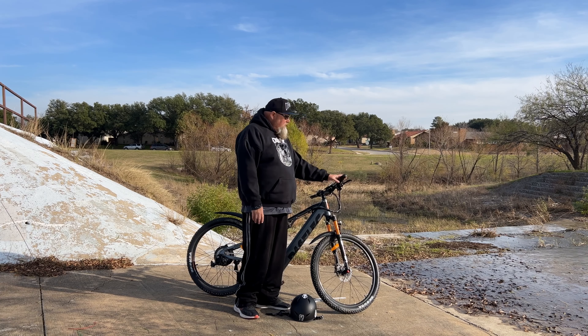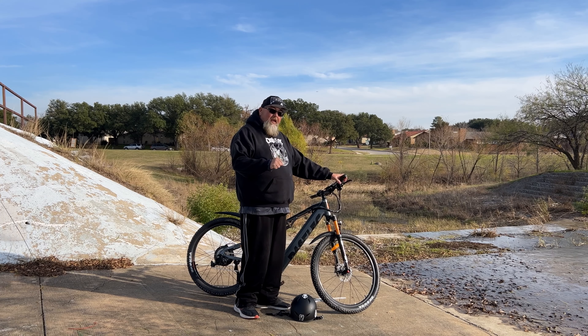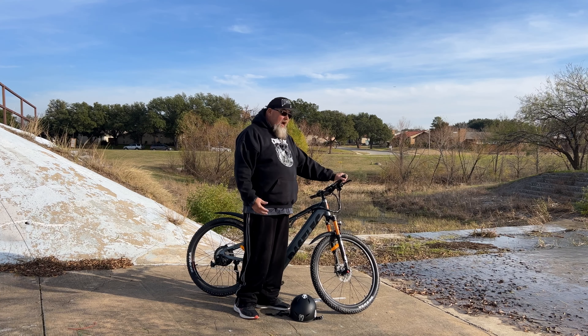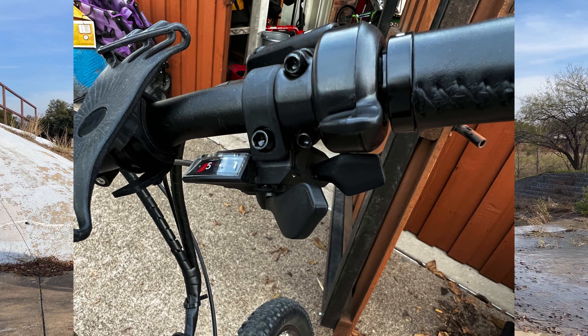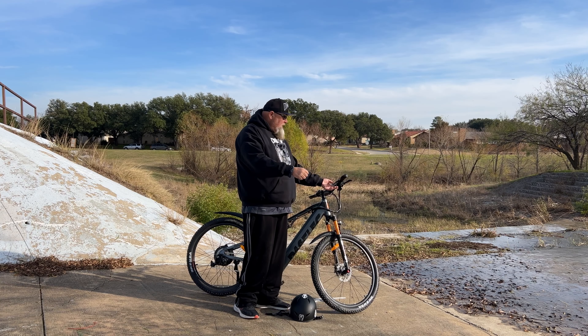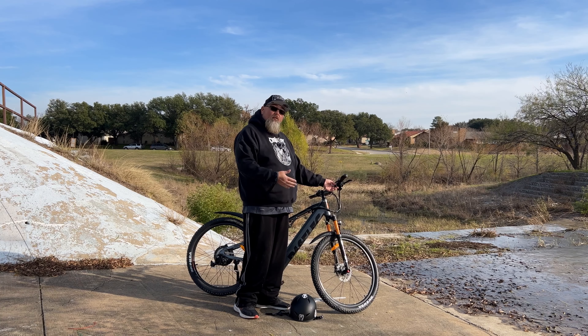This bike also comes equipped with ergonomical hand grips that lock down, which is a cool feature. I like them because they don't cramp my hands — I can ride for a long time without any hand cramps. Since they lock down they're not wiggling on you when you're hitting the trails. I also like the way everything is positioned here: it has a thumb throttle assist, triggers right there, so you never have to take your hand off the grip and always have access to the brake. You can change gears with no problems — I think the way they designed that is really cool.